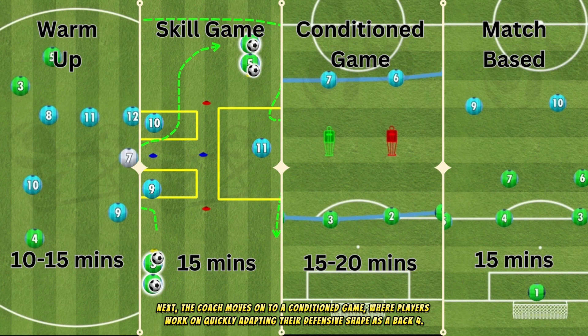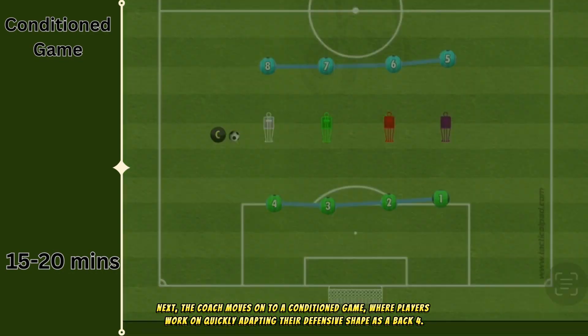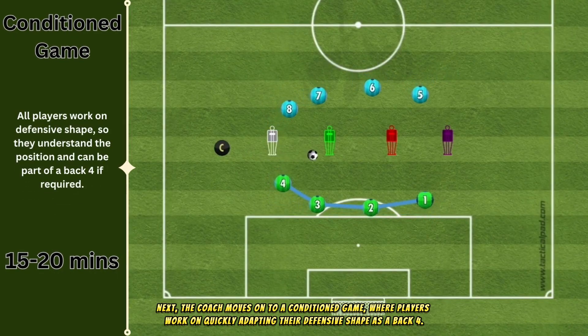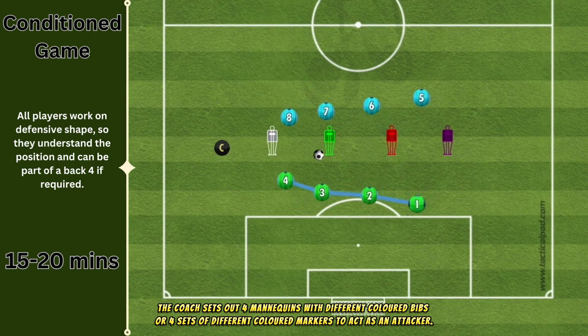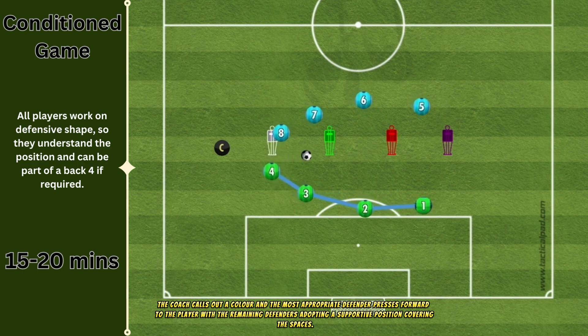Next, the coach moves on to a conditioned game where players work on quickly adapting their defensive shape as a back four. The coach sets out four mannequins with different colored bibs, or four sets of different colored markers, to act as attackers. The coach calls out a color and the most appropriate defender presses forward to that player, with the remaining defenders adopting a supportive position covering the spaces.